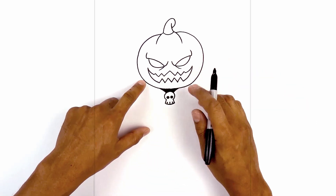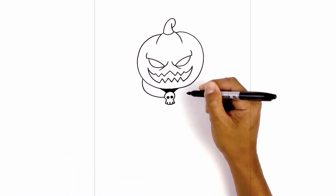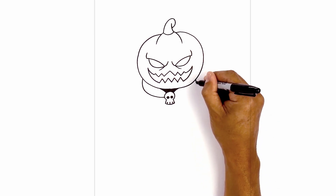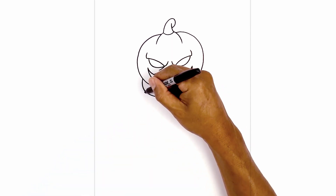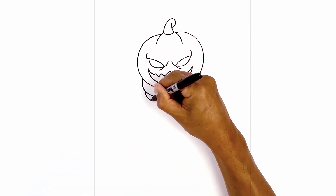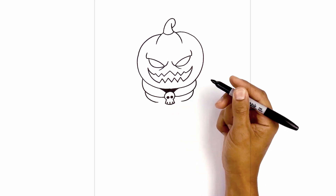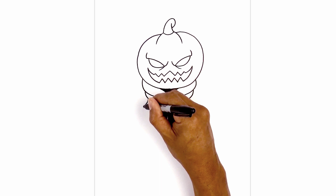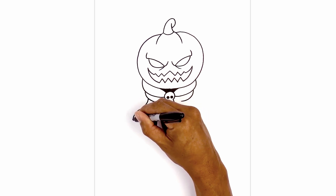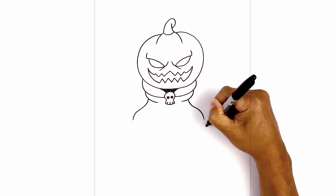Now let's move to the outside. Starting on the left I'm going to curve down, then pull this in towards the side of the skull. Do the same thing on the right side. Let's add a fold underneath — stepping down, curve down, and then pull that in. Do the same thing on the right. Let's add the sides of the cloak: on the bottom left I'm going to come down and out towards the left. At the bottom I'm just going to hook this down, then do the same thing on the right — coming down and out and then hook it down.